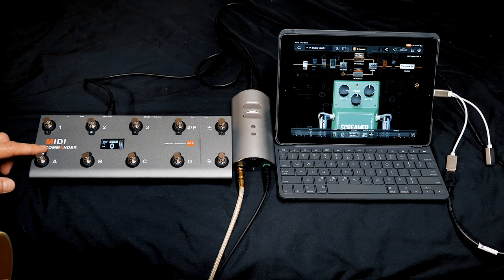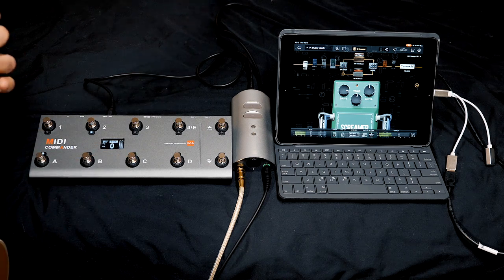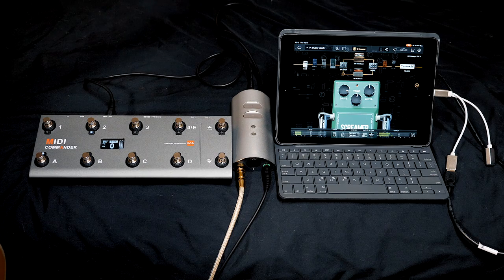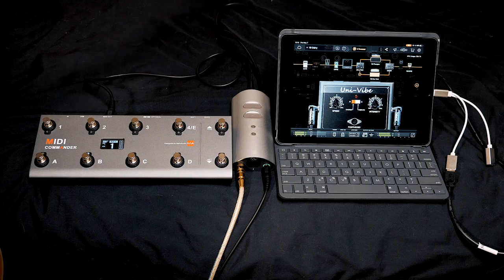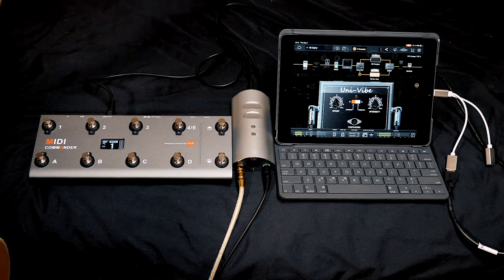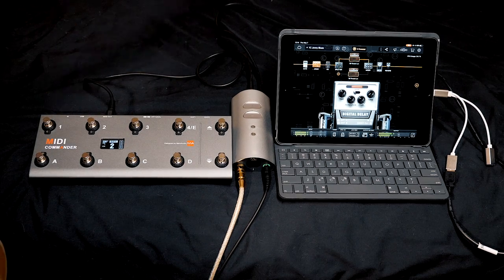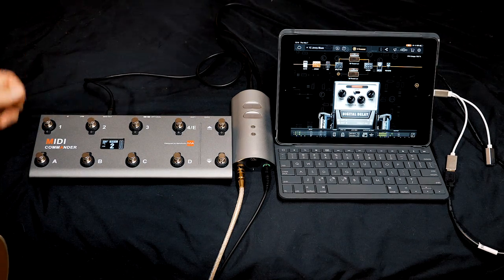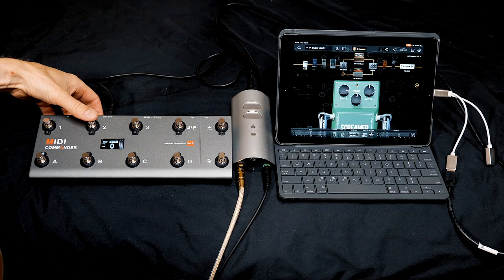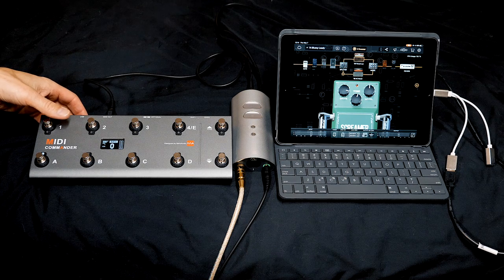I switch between the presets by using these buttons: A, B and C. Here's A... Here's B... Here's C. Then to switch between the stomp boxes I have assigned them to 1, 2, 3 and 4, depending on my preferences.